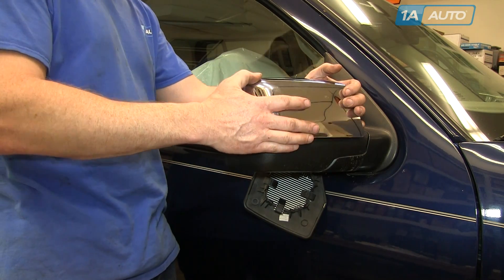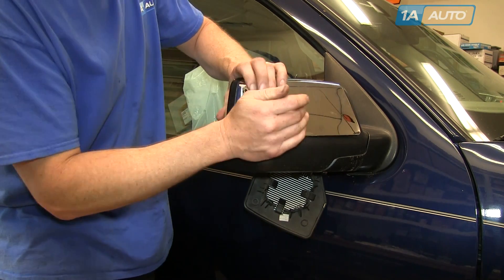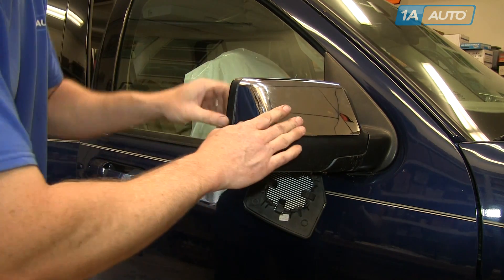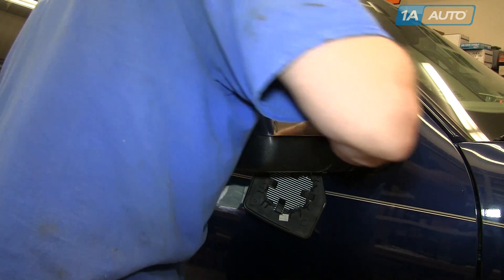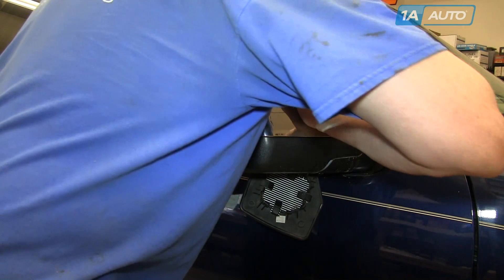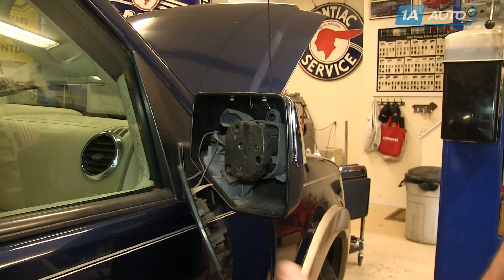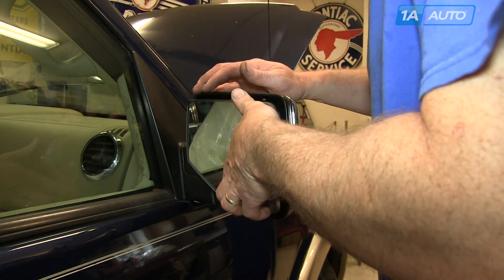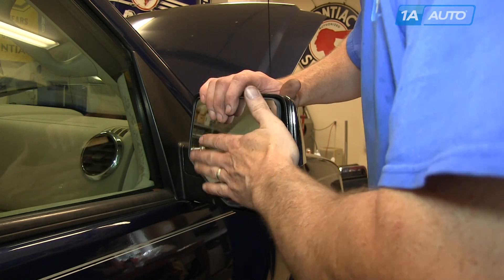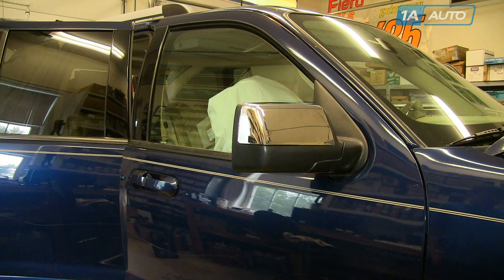Now you see we're going with the chrome mirror cap. Put it down on to the mirror, and then slide it backwards to engage the tabs — usually the last one is that middle tab. Just push nice and firm right where it is, and it goes in. Then reinstall the mirror glass just by pushing it right on. Here you can see the mirror with the new cap on it, and the chrome is a nice look.